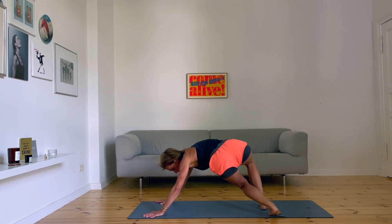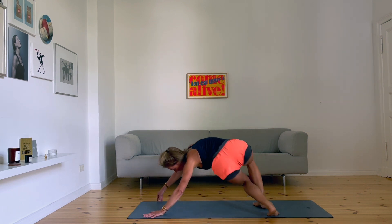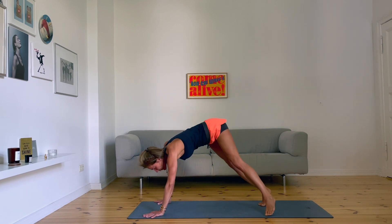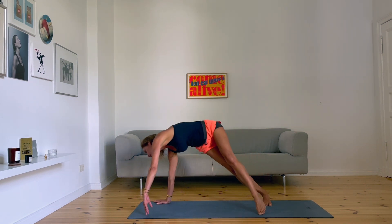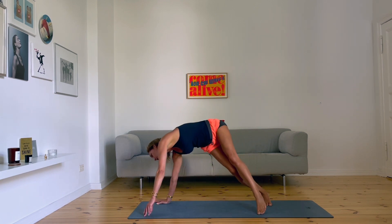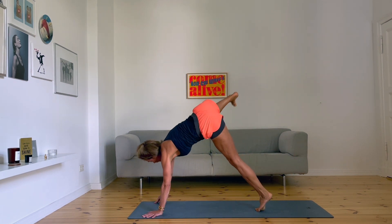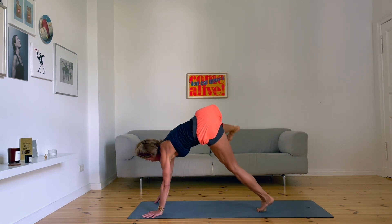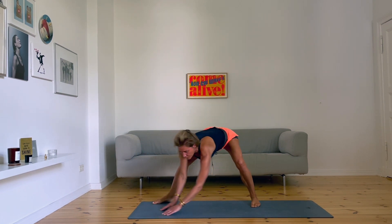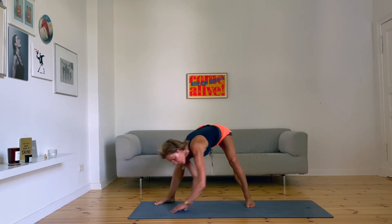Turn both knees, foot to the right — one, two, three. Turn to the other side. Turn back to the middle. Lift your right leg — side leg, one, two. Next time come forward, three. Turn left foot 45, slide — two, three.